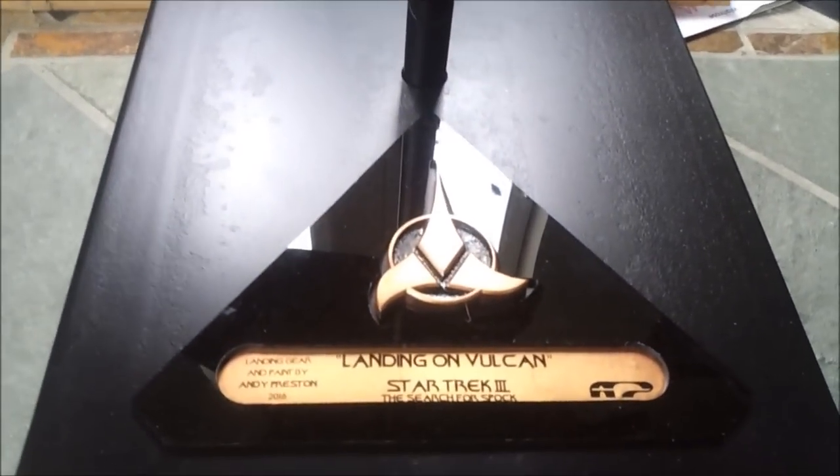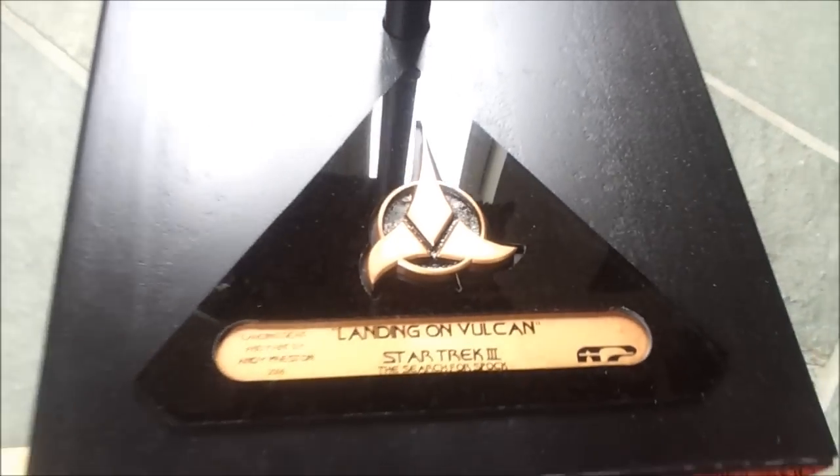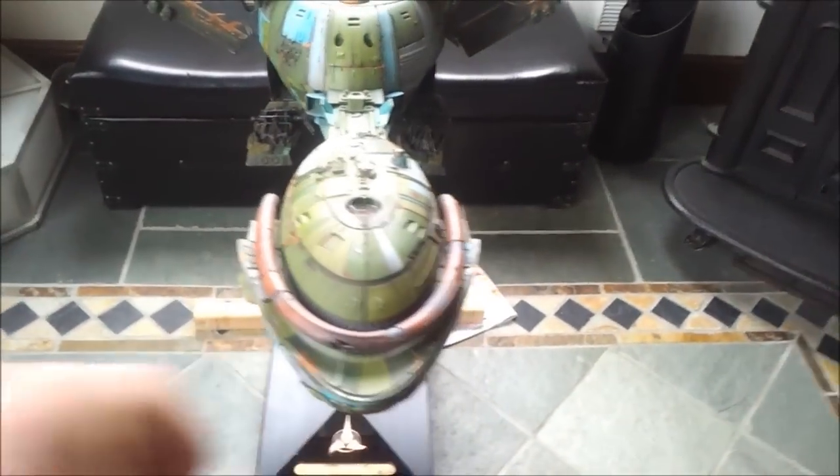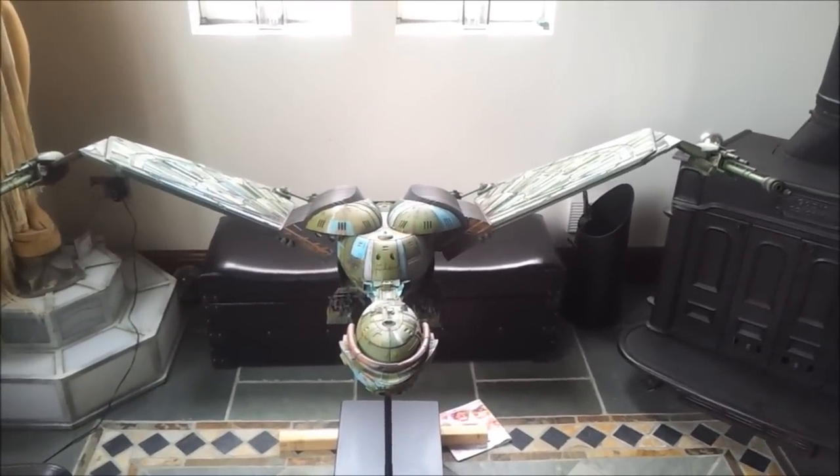I'm going to put it on a stand. Got the Klingon logo — not quite finished. We've got the landing on Vulcan. And that has been one heck of a job for one heck of a model. Hope you like it. Take care.